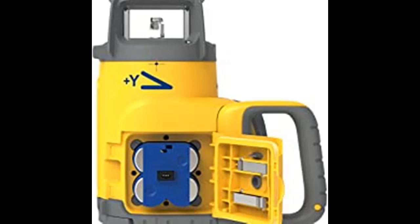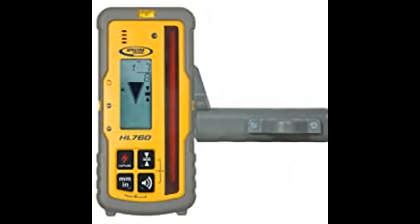With its rugged design, the GL622N grade laser can survive a drop of up to 1 meter (3 feet) on concrete. The laser also features IP67 moisture and dust sealing to handle the tough outdoor construction environment.